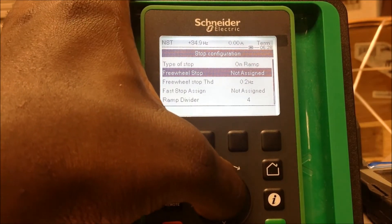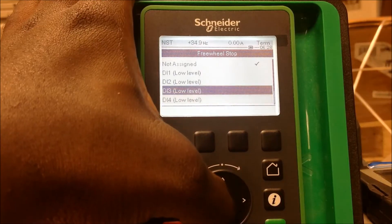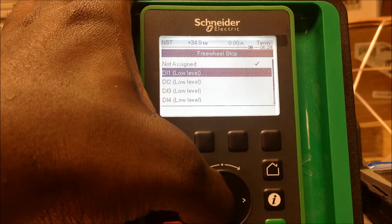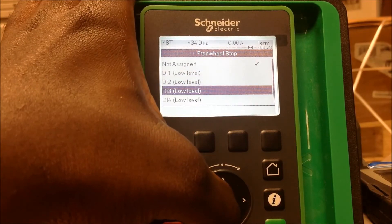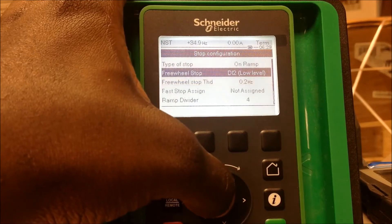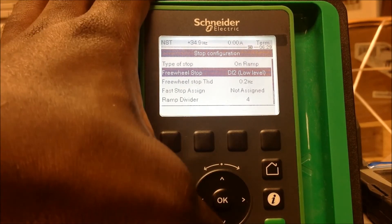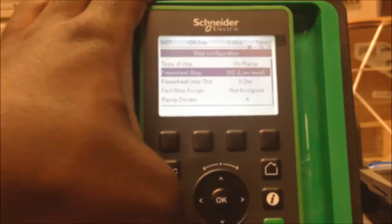Hit enter on that and you've got several options. We're going to pick Di2. What that does is put the drive in an NST mode until Di2 is energized, and once Di2 goes high the drive should show ready. That's how you set up a run permissive on an ATV630/930 series drive.